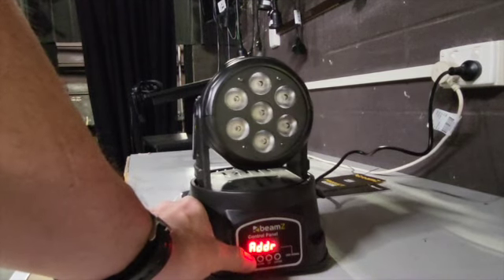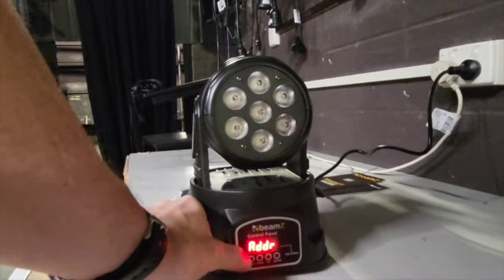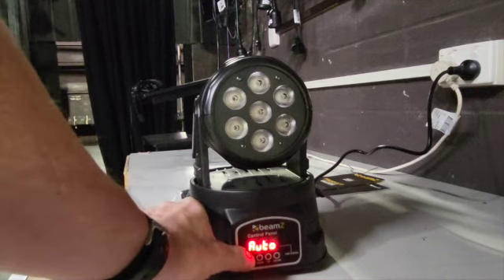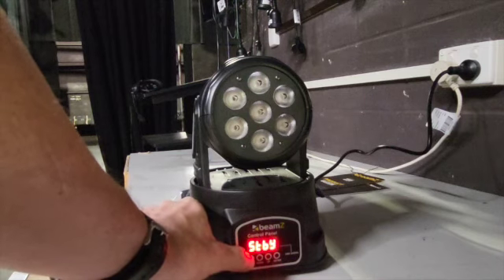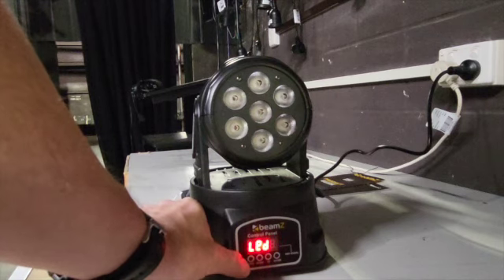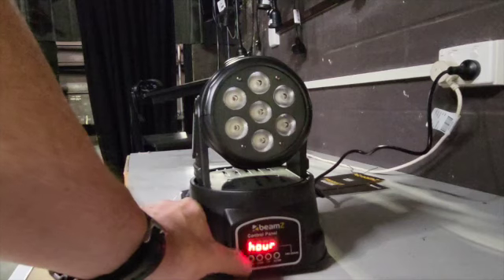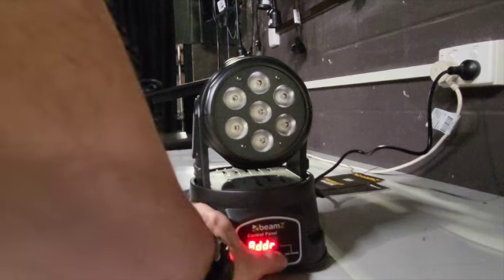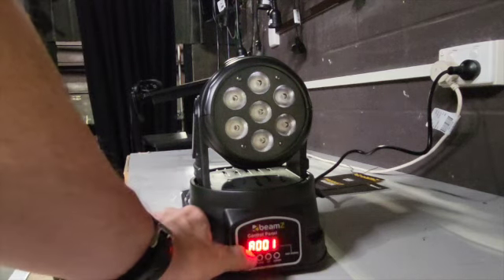To go through the menu: the first is address, second is DMX channel mode, then master and slave, then sound mode, then auto mode, standby, pan, tilt, LED display, digital, function self-testing, machine time record, and reset. We'll be using address mode and DMX here in the theatre.